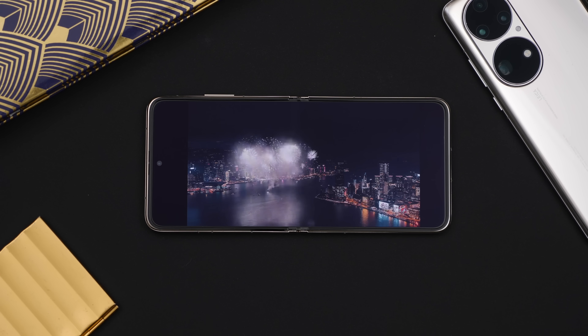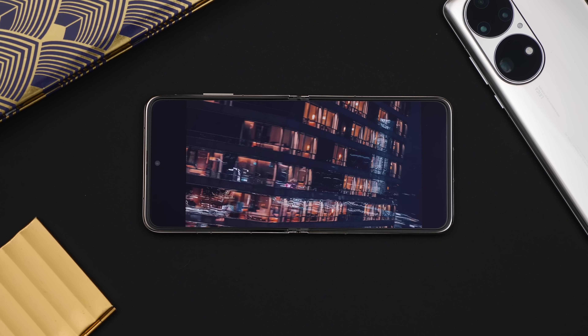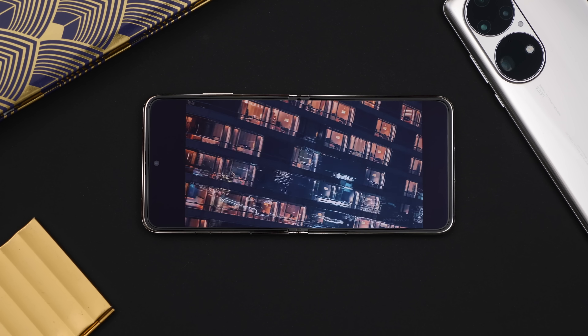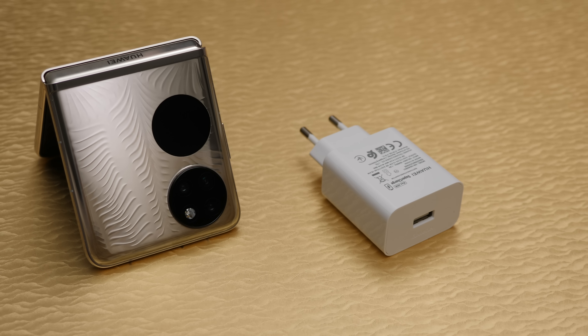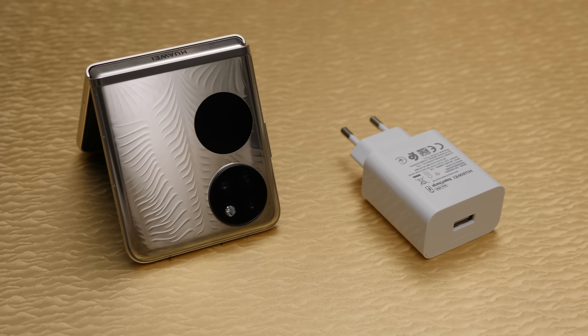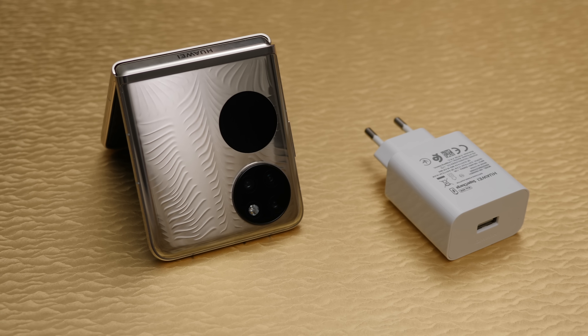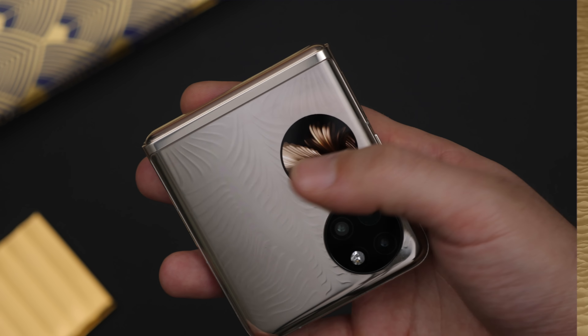The screen is a nice high-resolution OLED panel at 120Hz — it is beautiful, although it doesn't seem to have any variable refresh rate, so it is locked to 120Hz, which might not be the best for battery life. In exchange, you do get a surprisingly big 4,000mAh battery with 40-watt wired charging, which is way better than Samsung has managed.